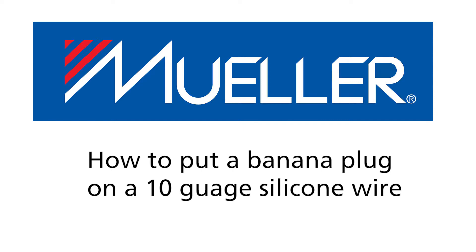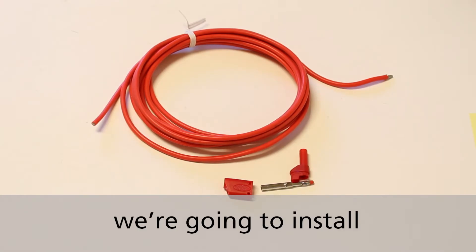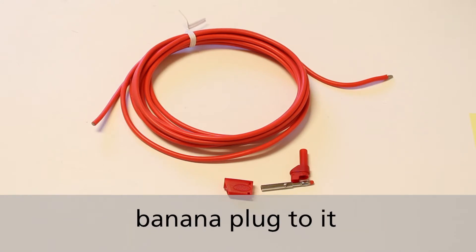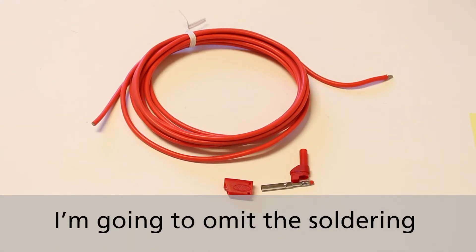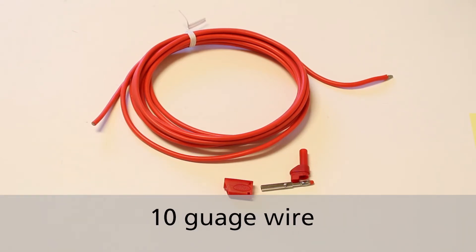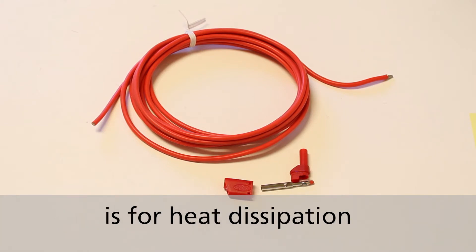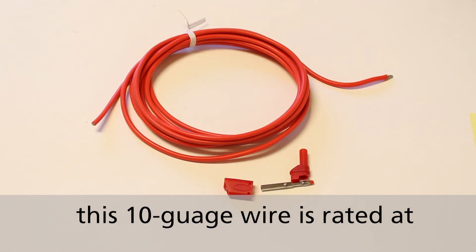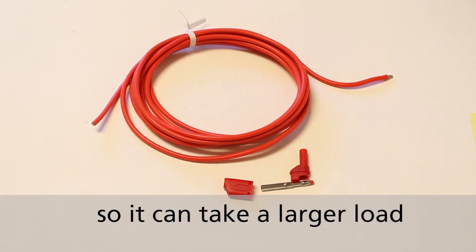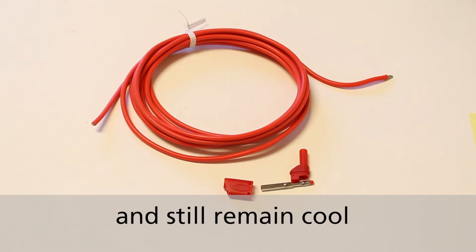What we have here is a 10 gauge wire made of silicone and we're going to install a field retrofittable stackable banana plug to it. I'm going to omit the soldering for speed of the video. The benefit of using a 10 gauge wire over a standard 18 gauge wire is for heat dissipation. This 10 gauge wire is rated at 45 amps. A typical 18 gauge wire is only rated at 20 amps, so it can take a larger load going through the wire and still remain cool.